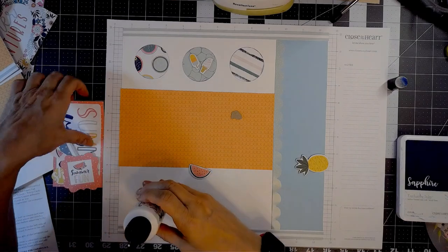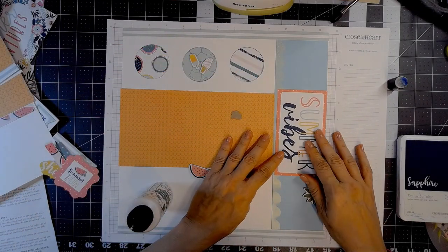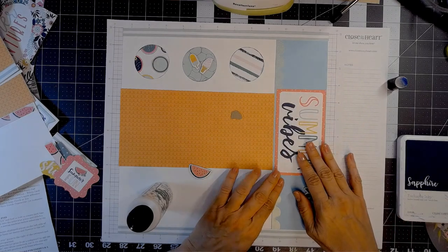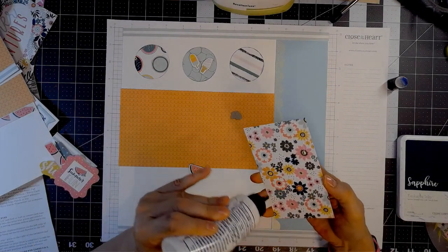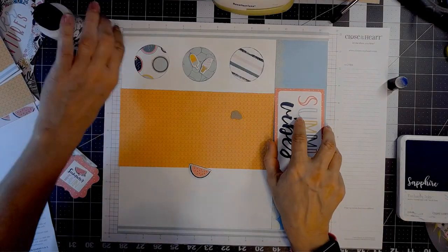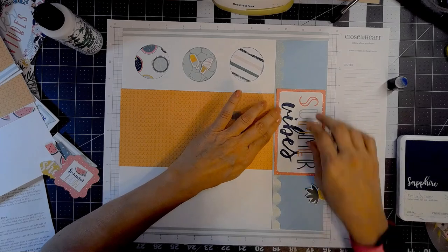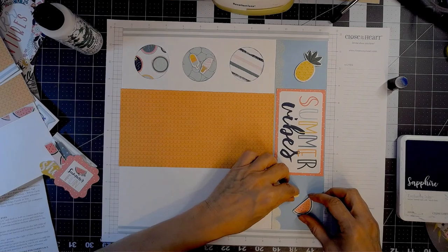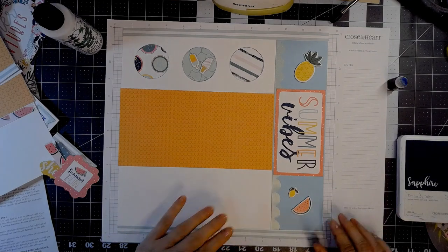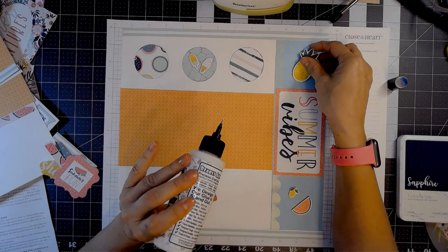For my title, instead of cutting something with a Cricut — which is what I suspect they did in the example — I took one of the four by six cards and trimmed it down so it would fit in this area. It just says 'summer vibes' on it, really cute. I'm just going to line it up with that middle piece where my photos are going to go. And then I have a chipboard pineapple and a watermelon and a lemon — those all say summer to me. Eating all the fresh fruit.